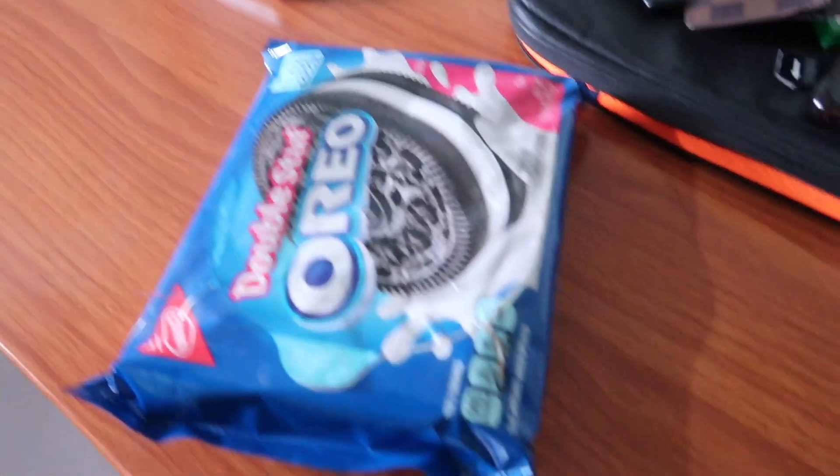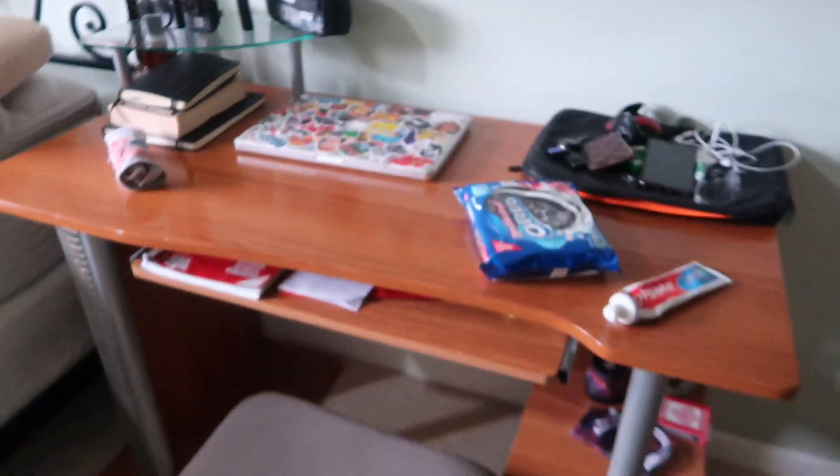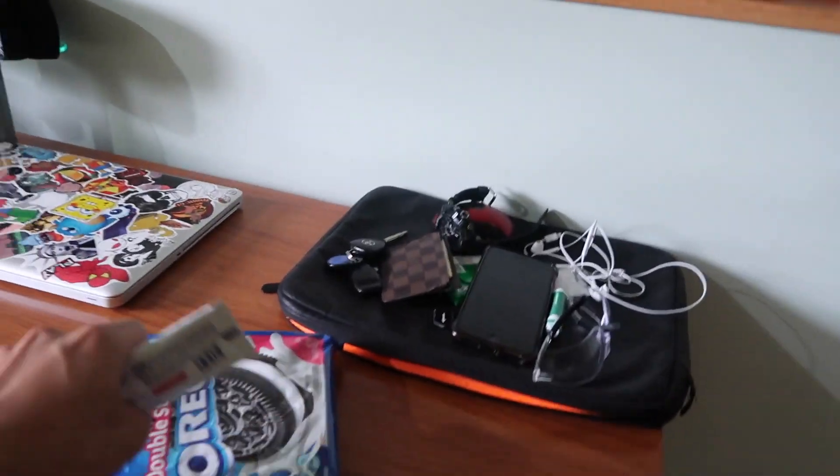Alright, what's up guys. So in this video I'm gonna be pranking my cousin with the Oreos and toothpaste prank. I'm gonna be replacing the white part of the Oreos with toothpaste, and the toothpaste is gonna look exactly like the white part of the Oreos. He's in school right now, about to be home in like 30 minutes. So I have a little bit of time to set this up, and when he comes back I'm gonna be chilling at my desk editing or something.